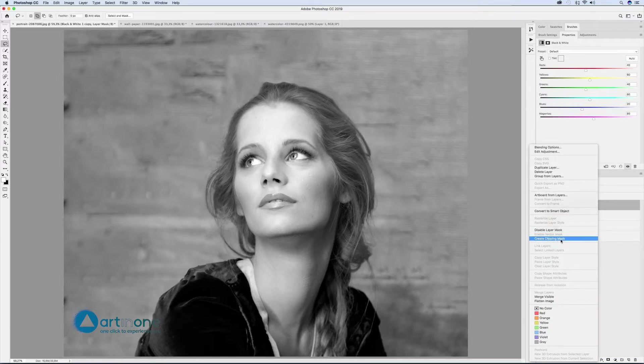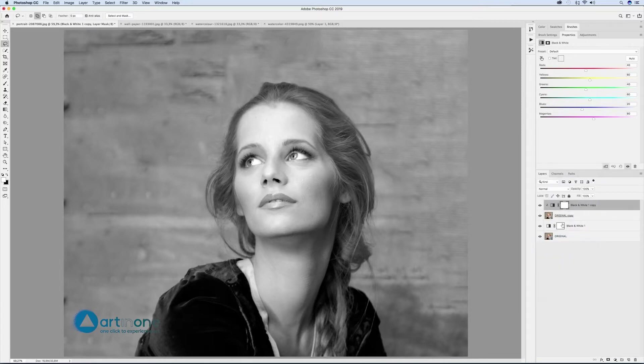All the adjustment layers in the properties window have options at the bottom — the first is create clipping mask. You can also create a clipping mask with Alt and clicking on the dividing line between layers. As you approach the dividing lines and hold down Alt, the pointer becomes the symbol for creating or undoing the clipping mask.